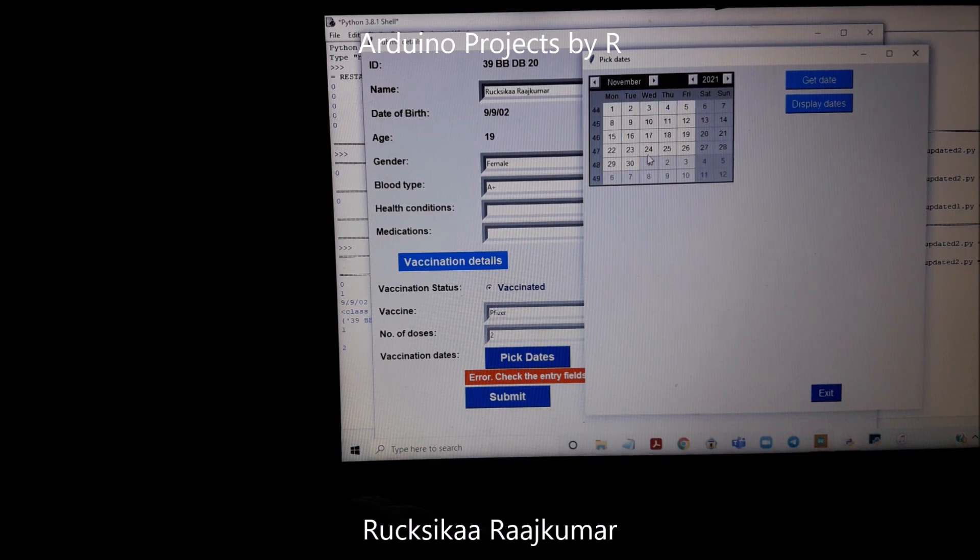Let us try this first. This field shows the date you've selected, so you would know if it's correct or wrong. When I try to submit it shows 'please try again' because I entered two as the number of doses but only selected one date. So I'm going to try this again. Now it displays the vaccination dates correctly, and this is going to be stored in the memory.